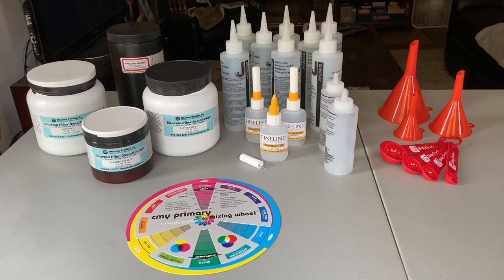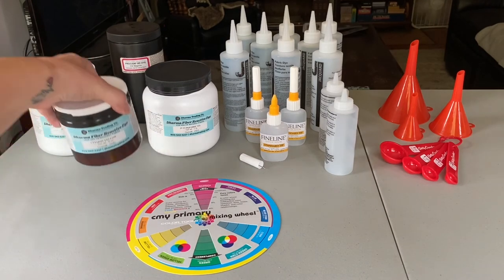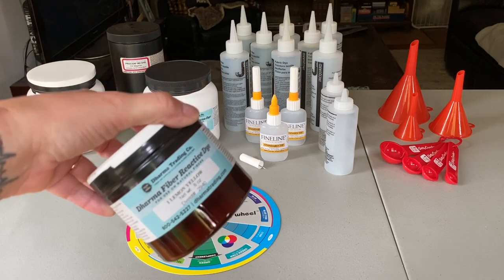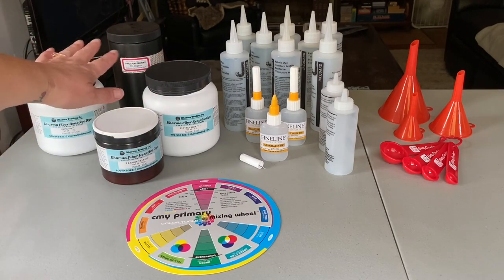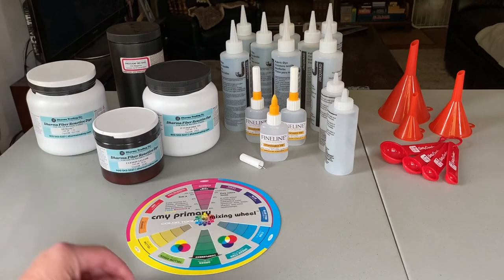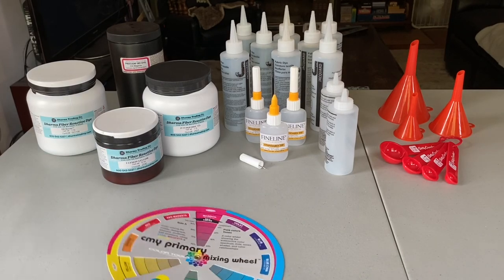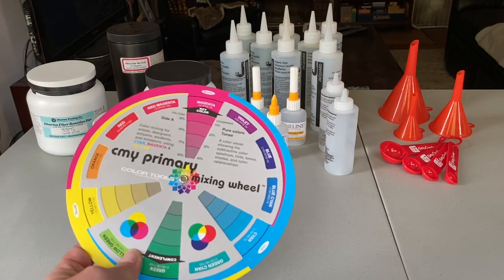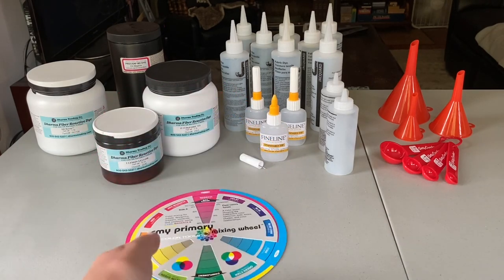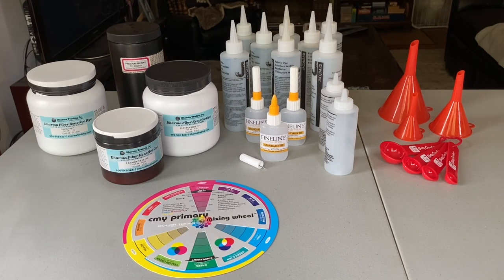I went to a company called Dharma Trading Company and ordered dye powder in the three primary colors — yellow, turquoise, and magenta — plus some black powder for future projects. What you see here are the dye powders in the three primary colors and black. I also ordered this color wheel because it's going to be a great resource when I start mixing colors, so I know how much of each primary color to use to get other colors.